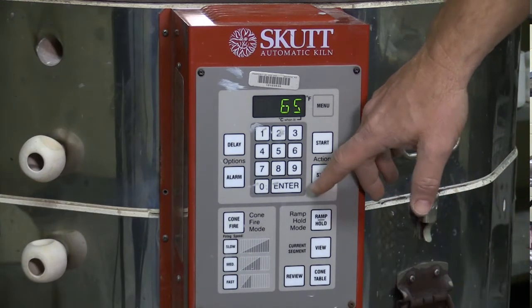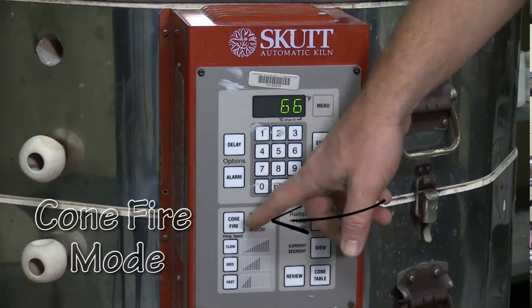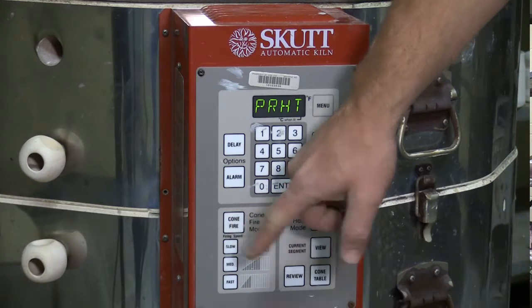Once I've hit stop, now I'm ready to go into my cone fire mode. For bisque firing, which is our first firing we'll do, that's the firing we're going to do for our clay that is completely dry. We're going to press cone fire.